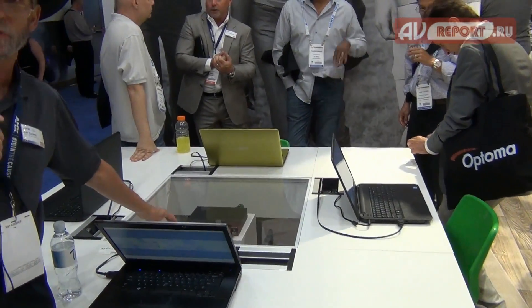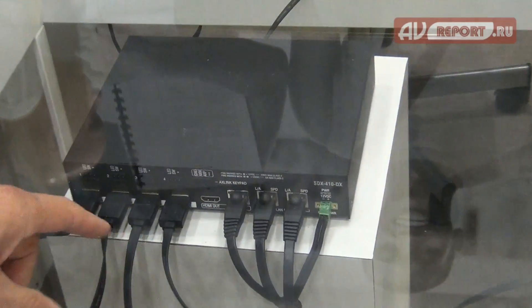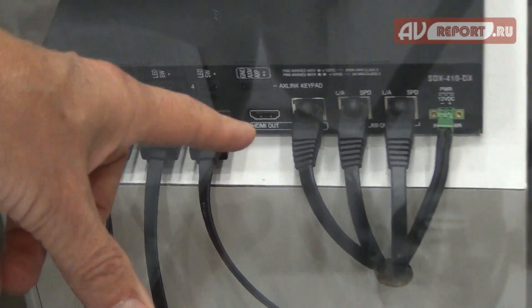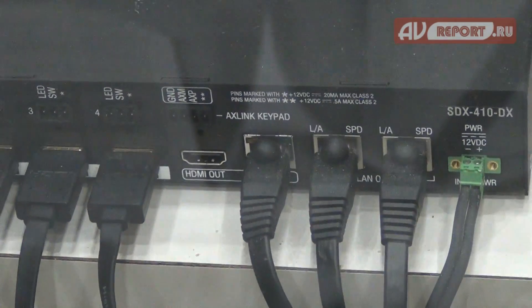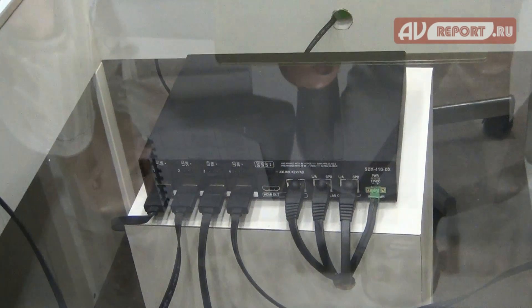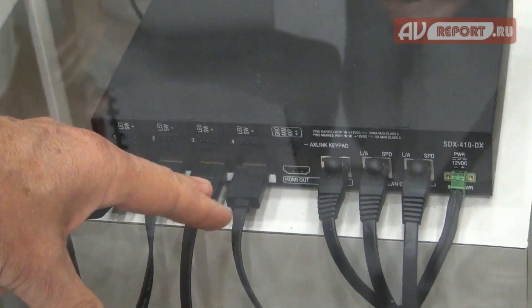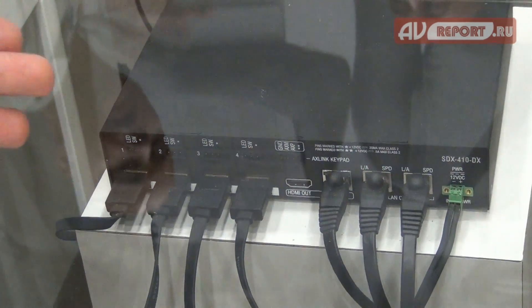First of all, inside our conference table here, we have what's called the Solstice 4x1. It's four inputs, one output. The output is an HDMI as well as a mirrored output that's DX-less. The Solstice is a very economical solution because what I can do is actually take a laptop, plug it in to my Solstice, and it will actually detect the sync of the video from my laptop and automatically route the laptop to the output — either the HDMI or the DX-less — giving me a direct connection to my system.